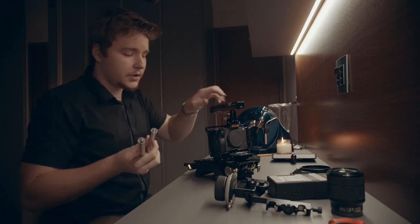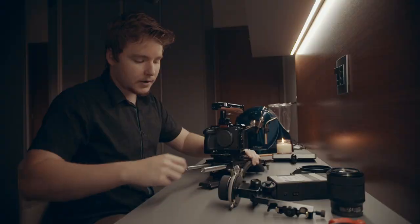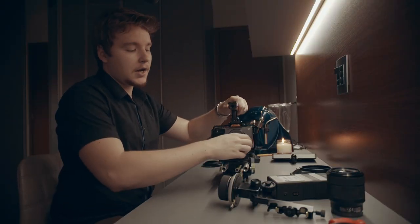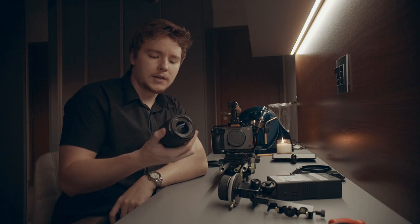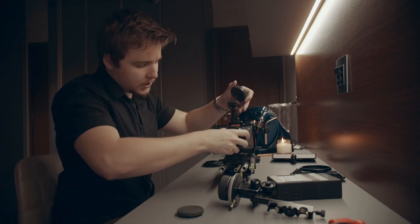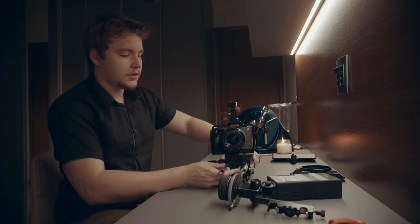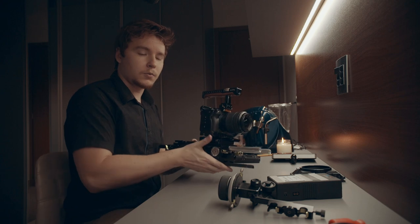Now we're going to put the 15mm rod rails in and tighten that up. The next thing is to put a lens on the camera. The only Sony lens I have right now is the Sony 28-70 — it's like the kit lens that comes with Sony Alpha cameras or is an option on most B&H orders. Slap that on there — ain't no G Master, but it's on.